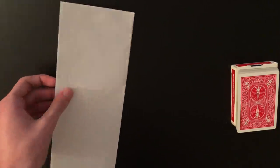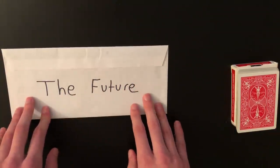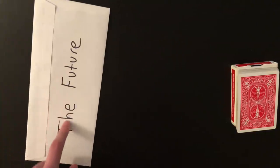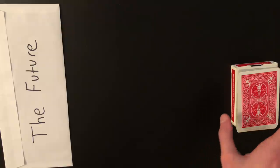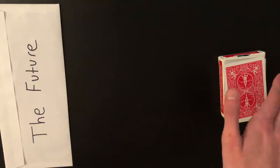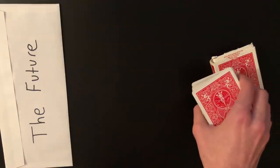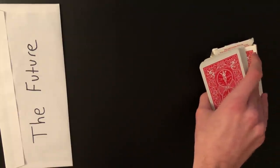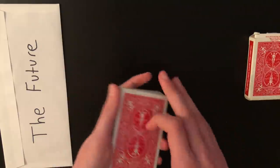The next part is introducing the envelope. Flip it over and show the text 'The Future' — don't open it yet. Explain you have a prediction inside that will remain a mystery. On the offbeat while talking about the envelope, bring your hand to the box and peel the entire deck off: apply pressure on the right side of the box as you slide the deck off, squeezing the right side so the force card slides right off onto the bottom of the deck. Now the two of hearts is loaded on the bottom, which is exactly what you want.